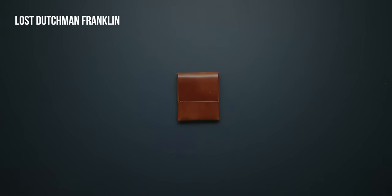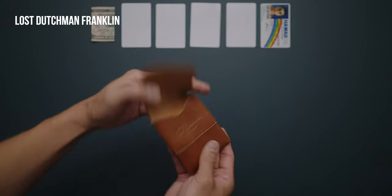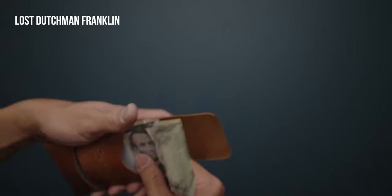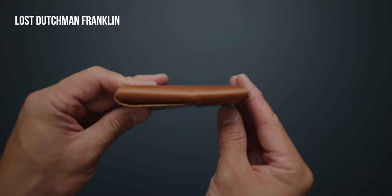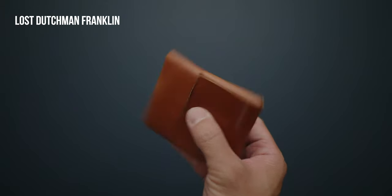The Lost Dutchman Franklin is a stitchless vertical card holder made out of full grain leather. It has one main interior pocket that can fit up to 12 cards along with cash, which can be either unfolded or halved. On the back, there's also a slot for a card you can access quickly without having to open up the main compartment. And with the current price under $50, it's a great value for high quality craftsmanship.